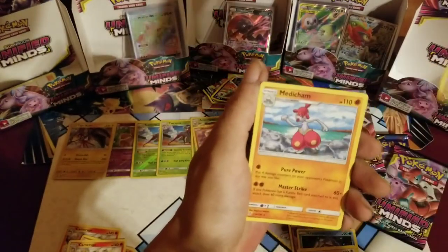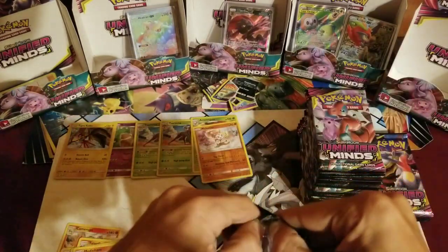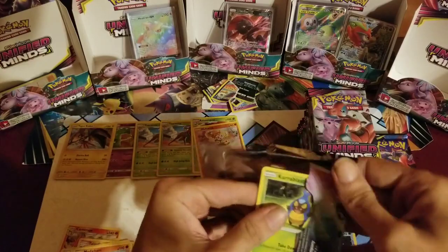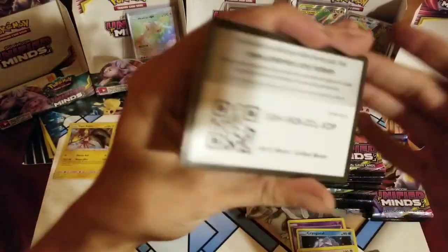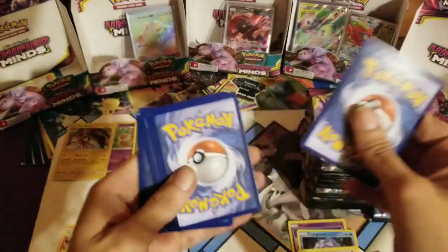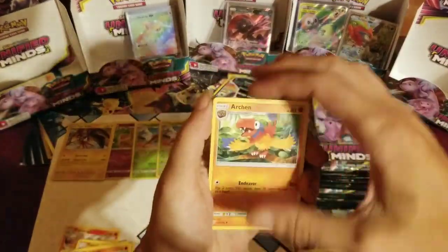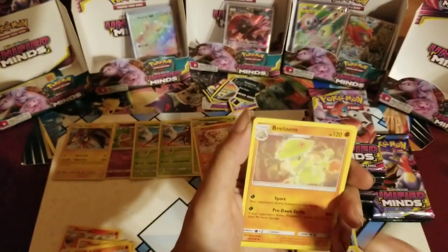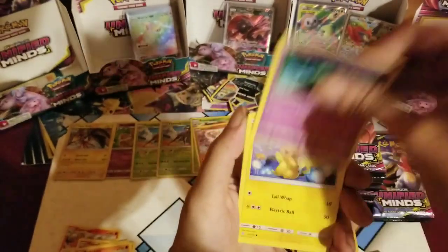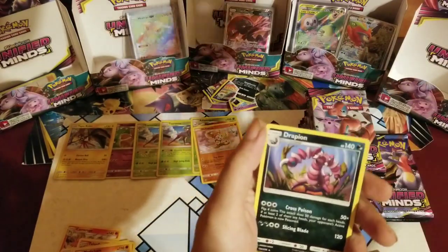The offense level was not as high back then — that's all I'll say. Ooh, a reverse Medicham. Next, next, next! Code card — Arcane Lampent, Ralts, Karrablast, Ponyta, Pikachu, Bidoof, Bonsly, Drapion.